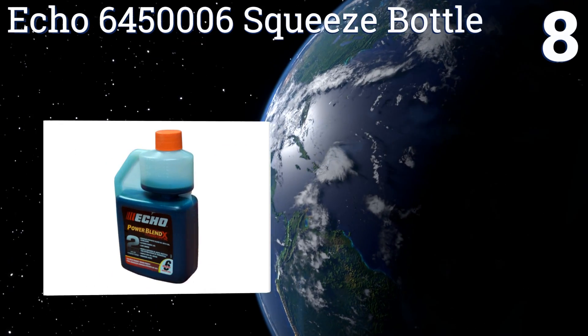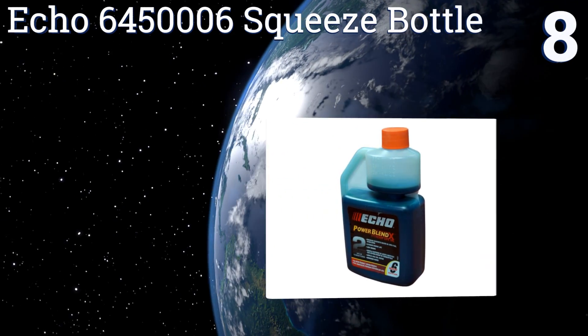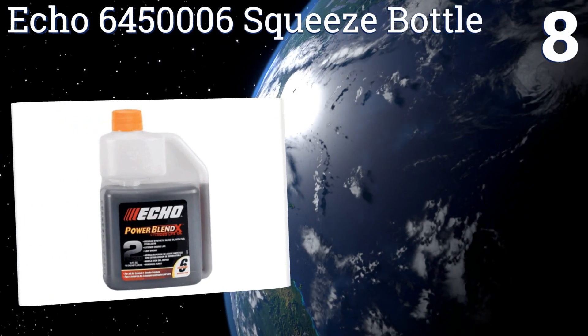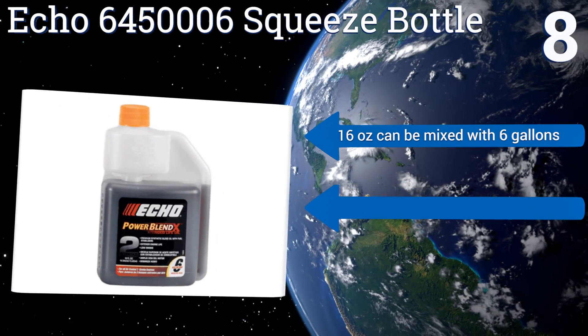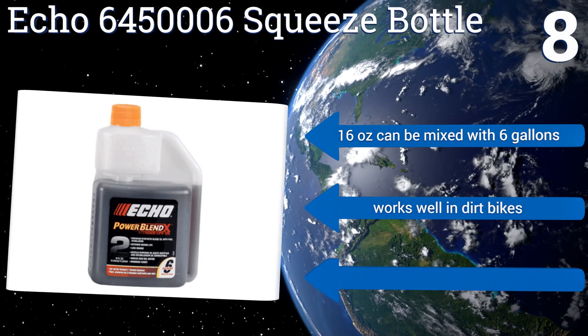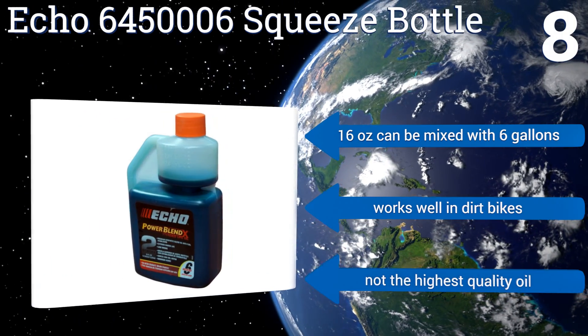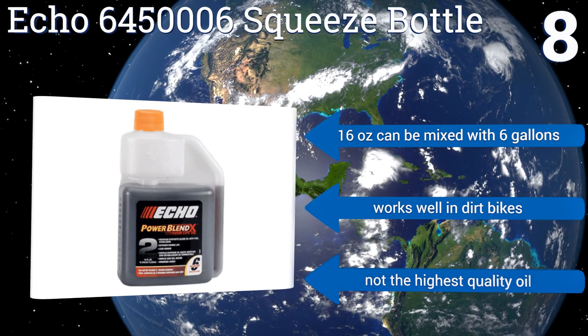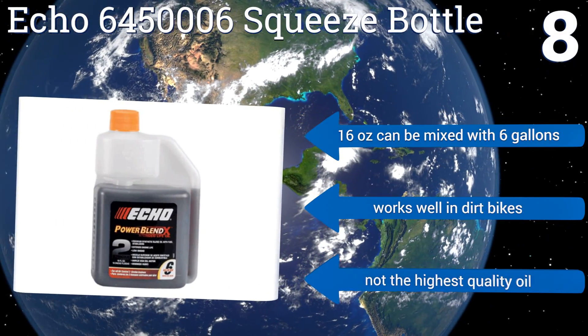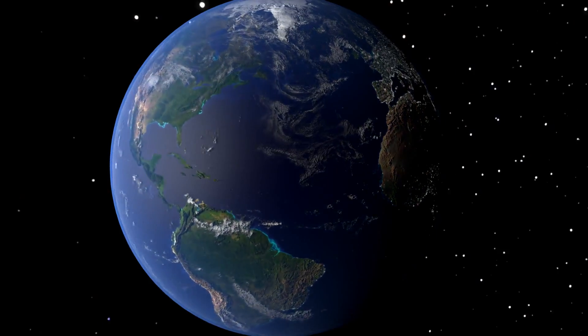Coming in at number eight on our list, if you need highly accurate oil-fuel mixture levels, get the Echo 645-0006 squeeze bottle. It features a measuring compartment that's built right into the container, taking away the guesswork and ensuring you have just the right combination every time. Sixteen ounces can be mixed with six gallons and it works well in dirt bikes, however it's not the highest quality oil.